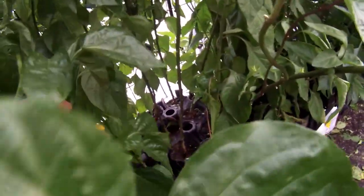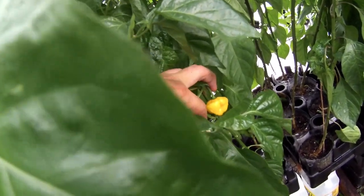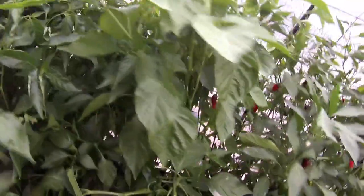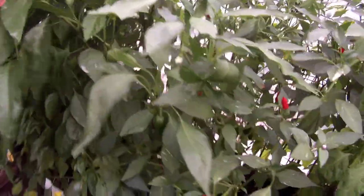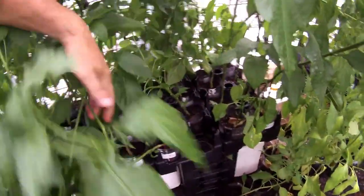Scotch brain starting to grow — looks almost like a MOA yellow scotch bonnet. Must be a scotch brain. Scotch brain is a cross between MOA yellow scotch bonnet, or scotch bonnet, and a seven pot brain strain pepper. All these others are just all mixed up.